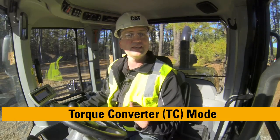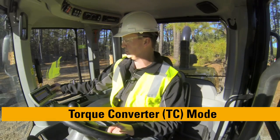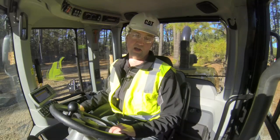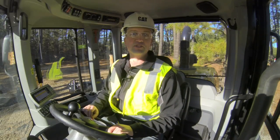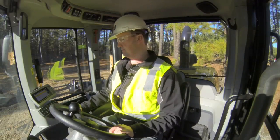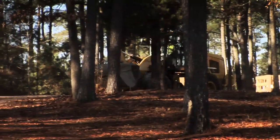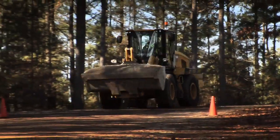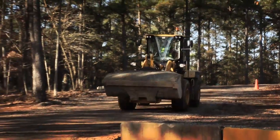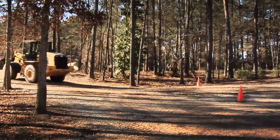Now we're going to switch over to TC mode, or torque converter mode, in our high-stat operating screen. Torque converter mode brings on a slope compensation logic which is going to allow this machine to coast down that grade — almost freewheel, if you will. Now I'm coasting down in TC mode. I feel less engine braking as I coast down the hill, and I'm much quicker around the corner at the bottom when I get back on the gas.